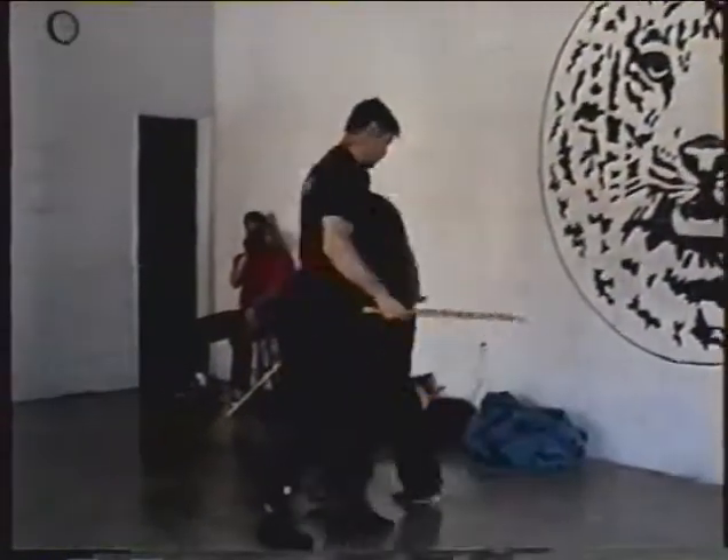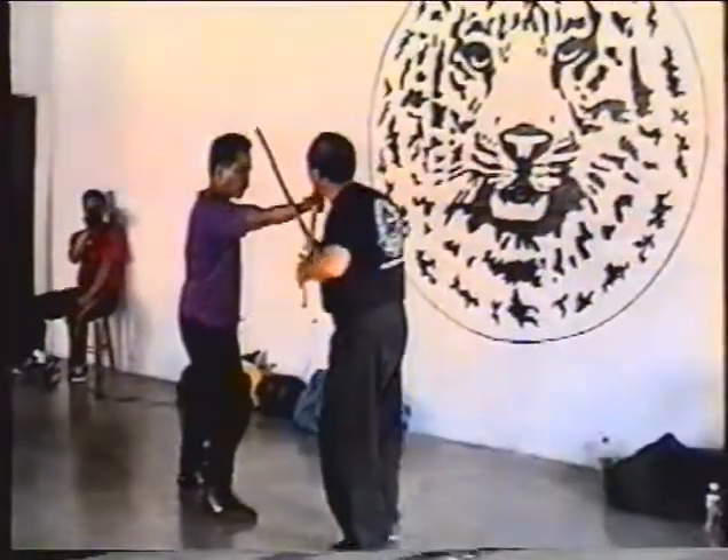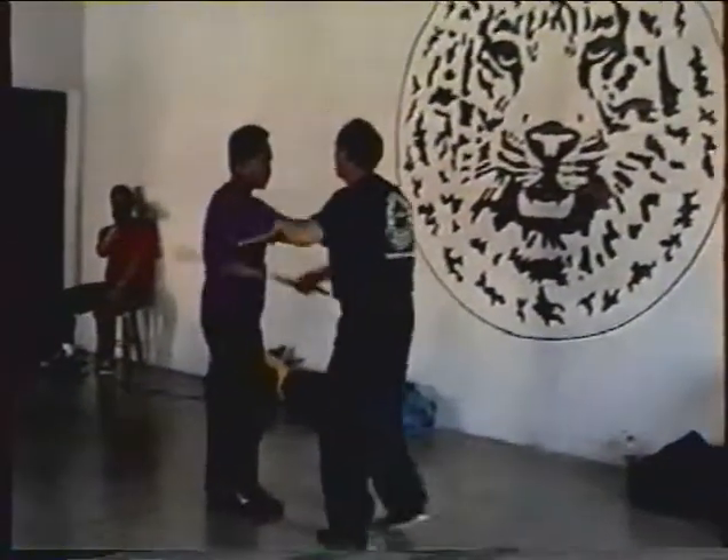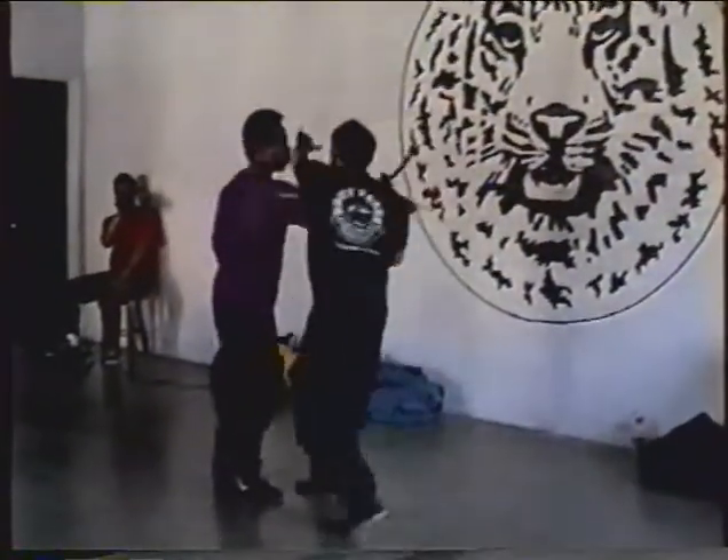First move. This way. Lock up. Come over here. Grandmaster loves to set up.